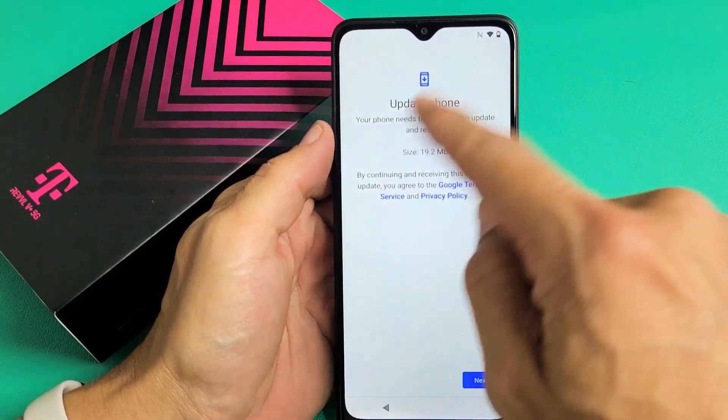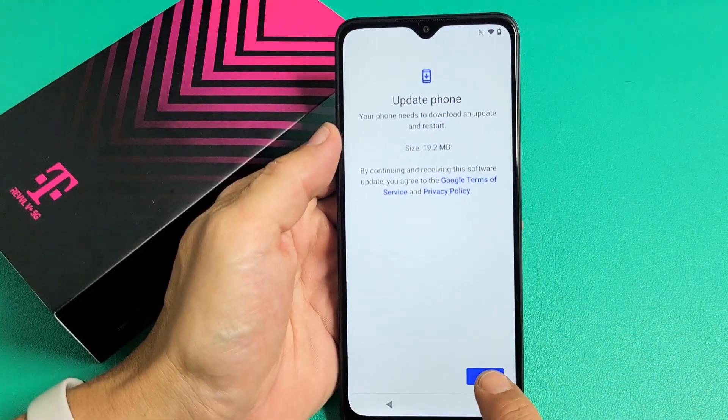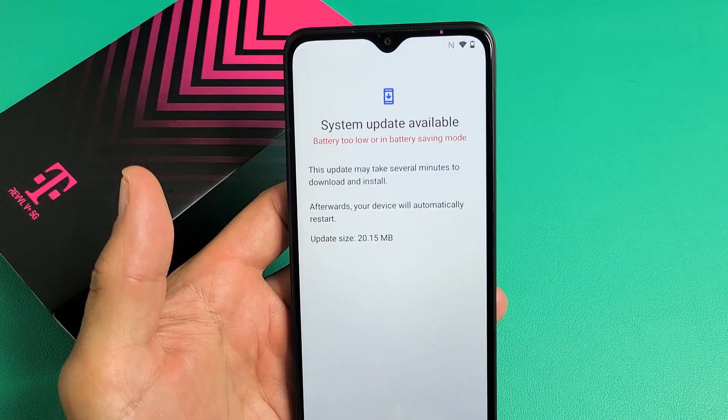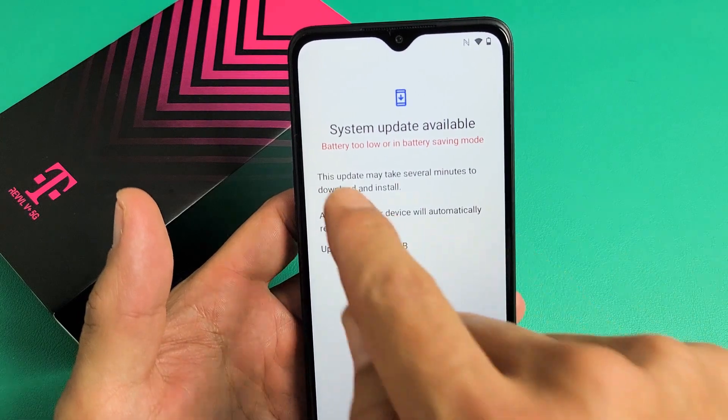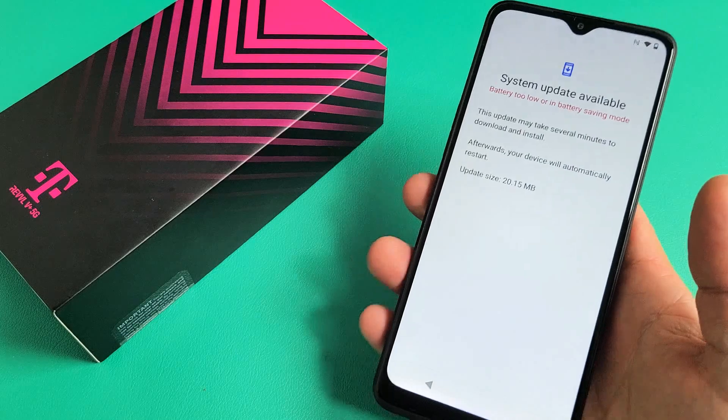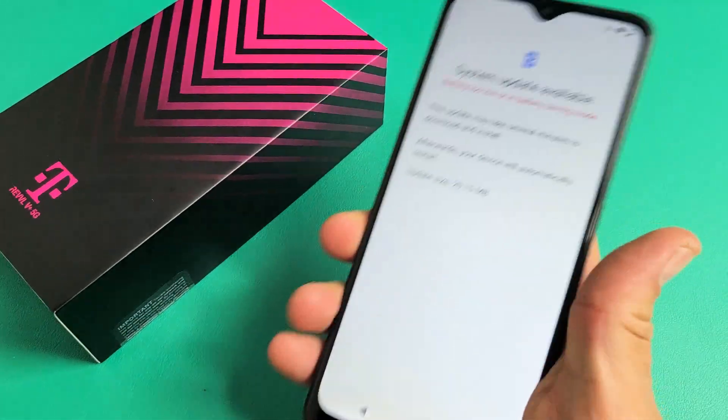So it says there's an update — Update phone. I'm going to tap on Next down here. Installing system update. I got a message here that says battery too low or in battery saving mode. So my battery is too low, so let me go ahead and charge this up so I can finish installing the system update.